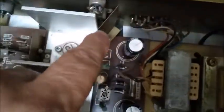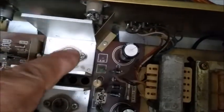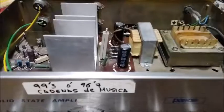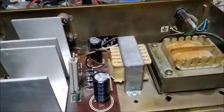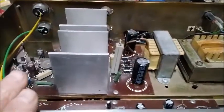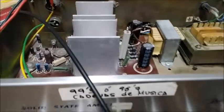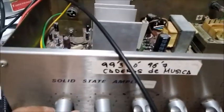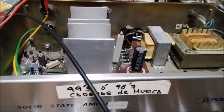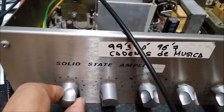Ahora voy a sacar la chapa que protege los conectores de línea de audio para poder acceder ahí dentro y meter señal. Lo único que nos queda pendiente es probarlo metiéndole señal por las dos entradas de micro y las dos entradas de línea de audio, para lo cual voy a preparar el oscilador de baja frecuencia para inyectar señal. Ya he conectado la señal, un kilohercio, en la entrada de micrófono número 1, con el volumen al 2 para que no se dispare mucho. Tiene un poquito de carraspeo, pero el sonido es muy bueno.